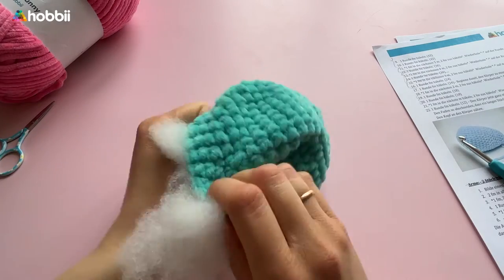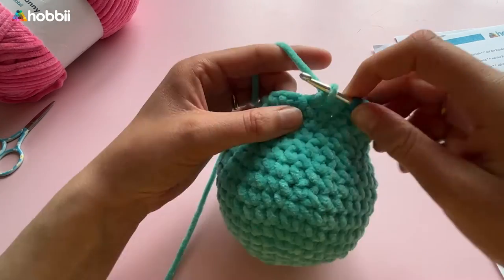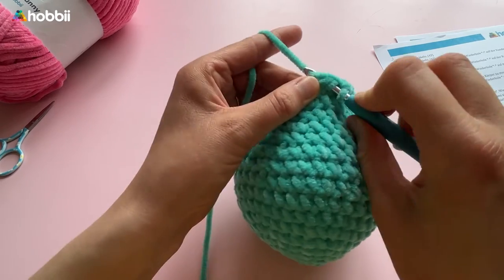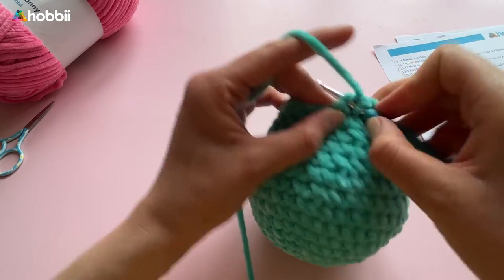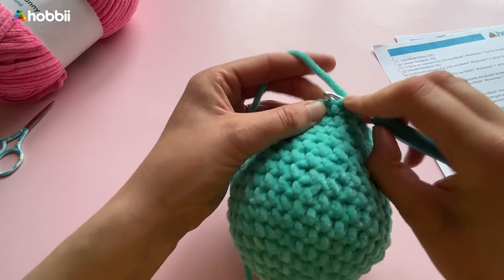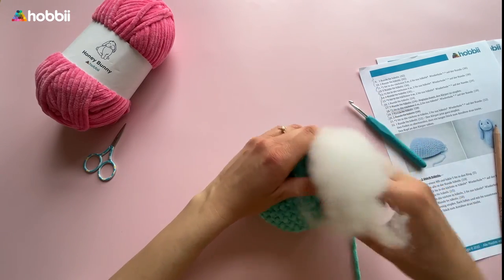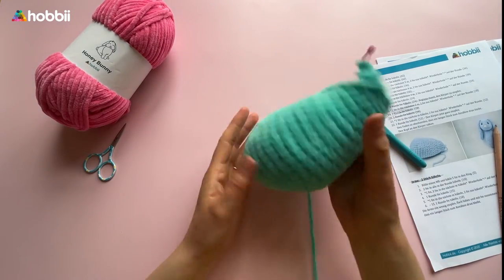You can already begin filling the body with stuffing and continue with round 18: first 2 single crochets and then 2 single crochets together — 18 stitches. Rounds 19 and 20 consist of single crochets all the way around. Round 21: crochet 1 single crochet and 2 together — 12 stitches. Finally round 22, crochet 1 round of single crochets and finish filling the body. Cut the yarn, leave a long tail for assembly, and then sew the head onto the body.